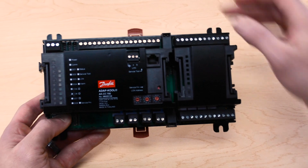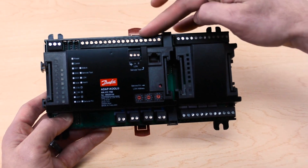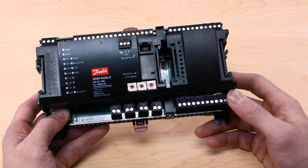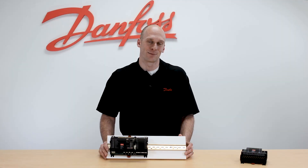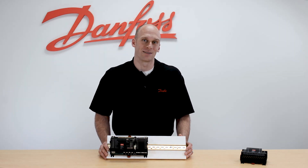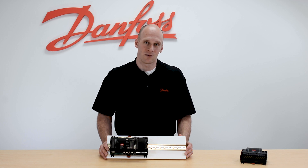The 750 can handle anywhere between one or four evaporators on a single case, with each evaporator being controlled either by a liquid line solenoid valve based on case temperature, or an electronic expansion valve based off of case temperature and superheat. The electronic expansion valve needs to be our pulsing type of valve such as an AKV — we would not be controlling a stepper valve in that application.